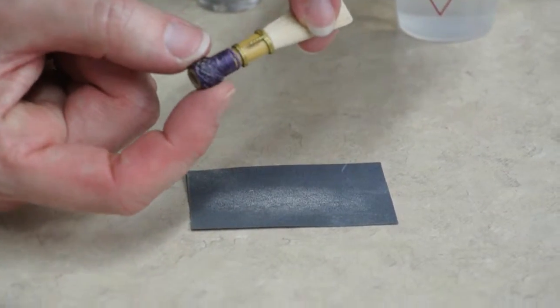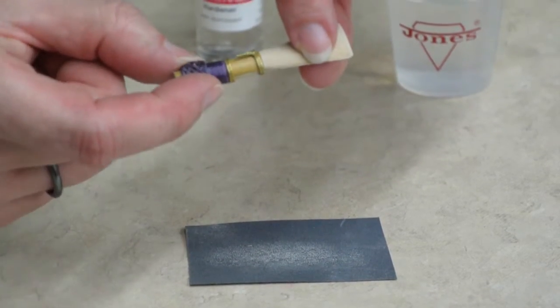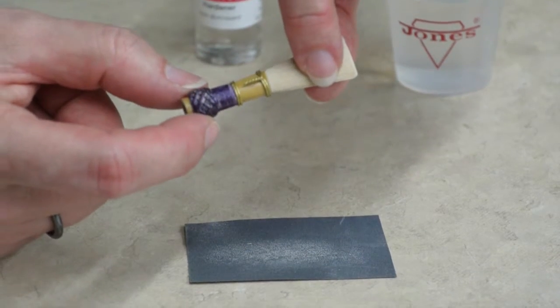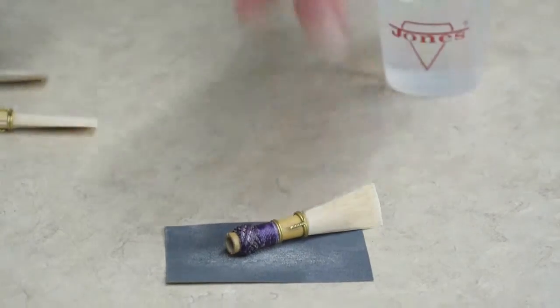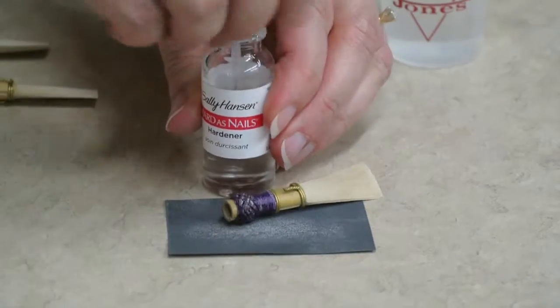One of the first things that can happen is this: the wrap on the end of your reed will seem loose, almost like it could come right off the end. The easiest thing to do is take clear nail polish and coat the entire end of your reed.